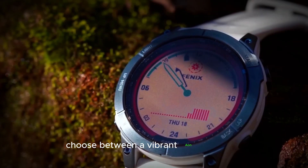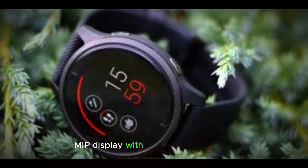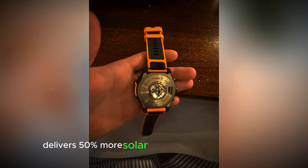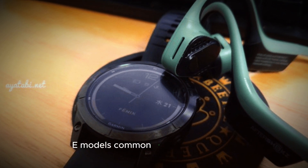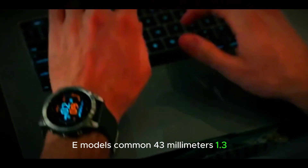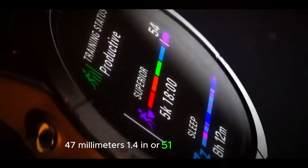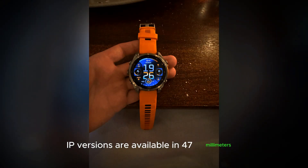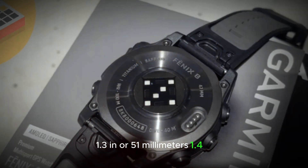Choose between a vibrant AMOLED display or a power-saving MIP display with a solar charging lens. The 51mm version delivers 50% more solar power than its predecessor. The AMOLED models come in 43mm (1.3 in), 47mm (1.4 in), or 51mm (1.4 in), while the MIP versions are available in 47mm (1.3 in) or 51mm (1.4 in).